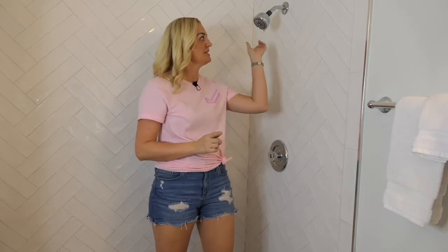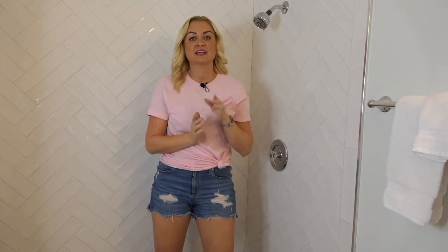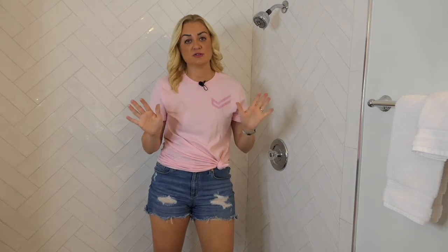Hi everyone, we're just about done with our shower remodel, but one of the final steps is going to be replacing our shower head. This old one is a little leaky, so using the same one is not going to cut it. Installing a new shower head may seem tedious, but take it from me, anyone can do it.